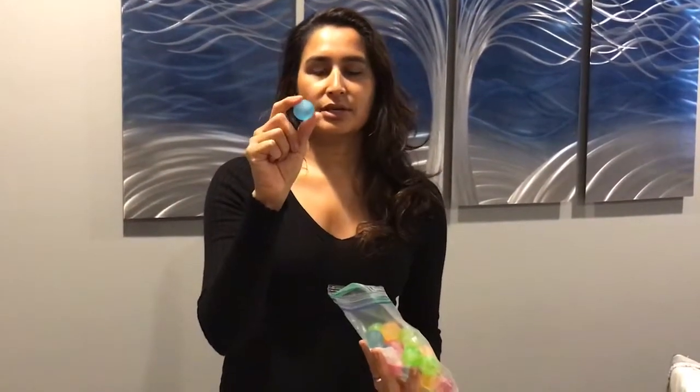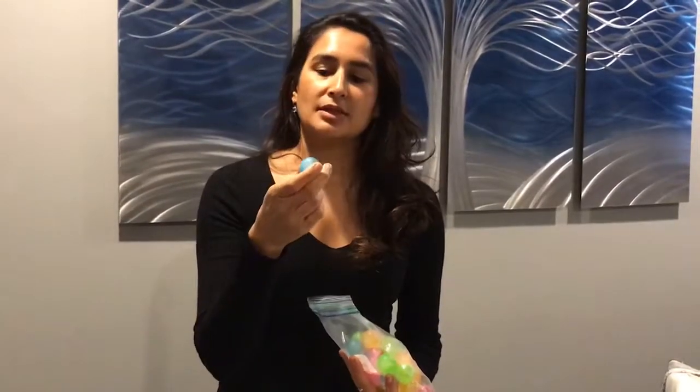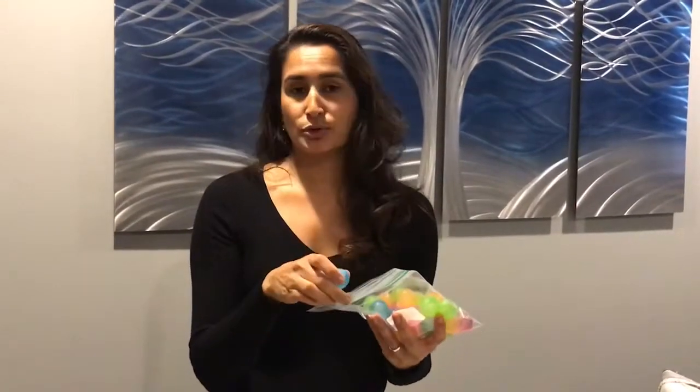Some of you may have seen these — basically they're these little plastic things, sometimes they're squares, sometimes they're round, sometimes they're shaped like triangles or little kid figurines or something like that. Basically they're plastic things that are filled with water and you freeze them, and they're essentially ice cubes that don't melt. They're supposed to cool your drinks and things like that.